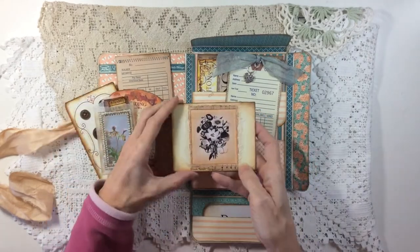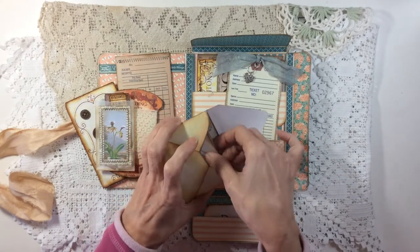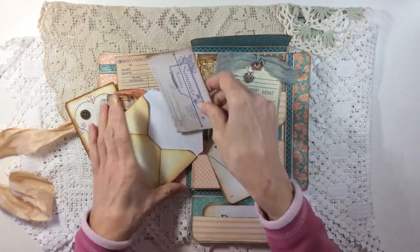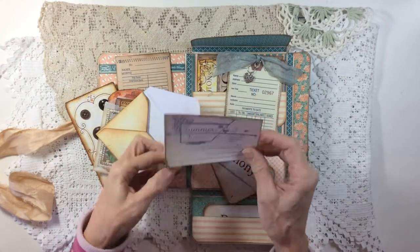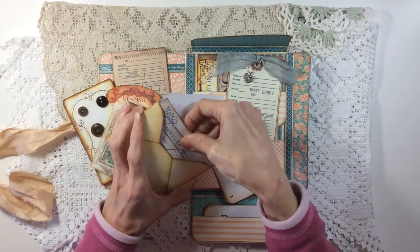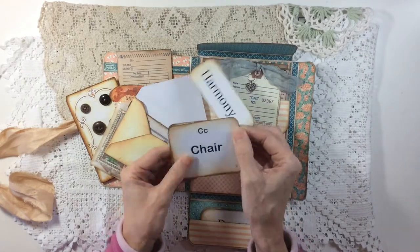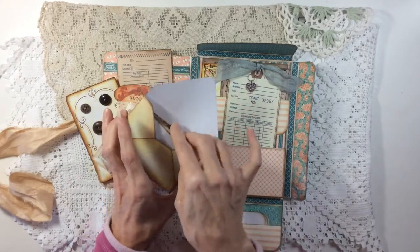I've used an envelope from the Layered Tags kit and in here there are some bits of ephemera - this is from Tracy's faux ephemera, it's a nice invoice. I've just roughed up the edges and inked the back and the sides. Then there's some of the extra flashcards, another one of the smaller size, and then there's a set of alphabet ones as well - not the whole alphabet I hasten to add, just a few.